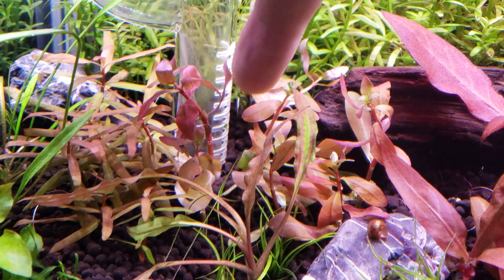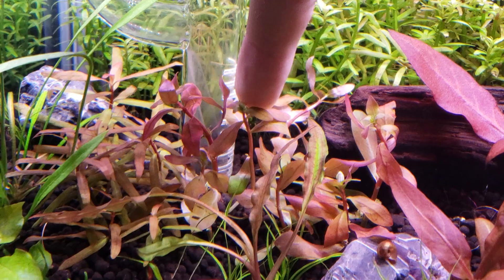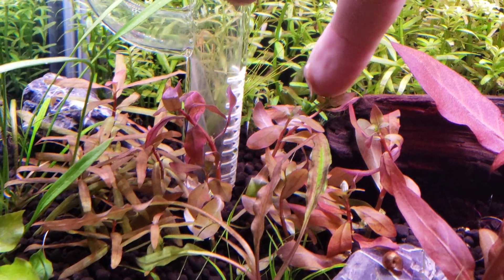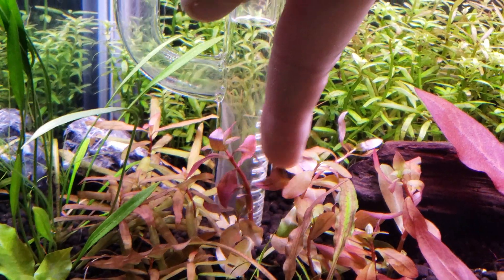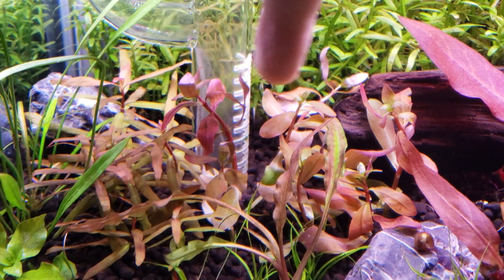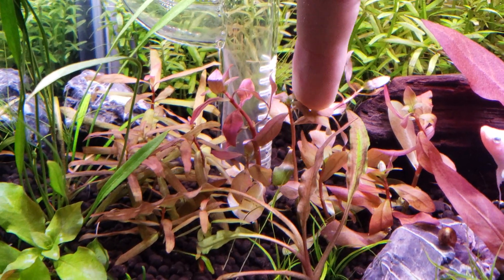They're not like Ludwigias. They're like real soft leaf stems and the bottom halves are green and the top halves were like this bright pink. They grow like just regular stems and there are little flower buds between the stems but I picked those out.